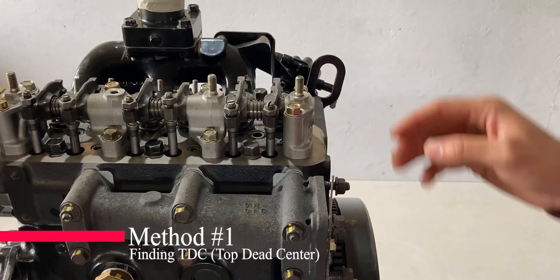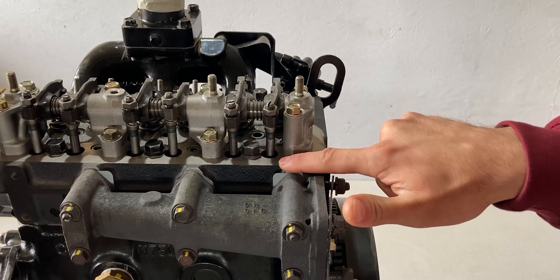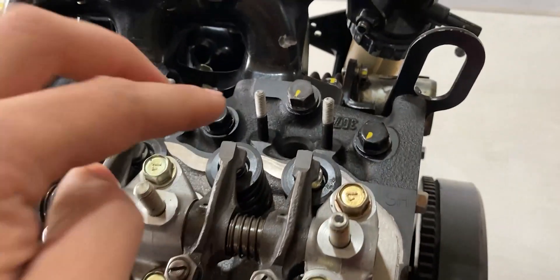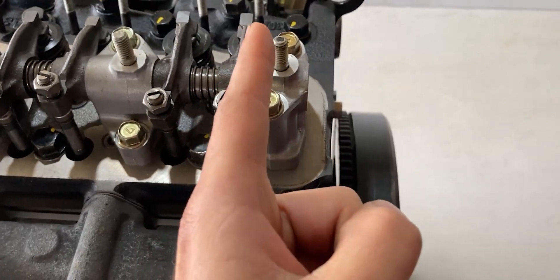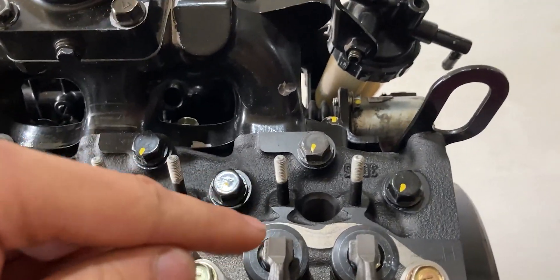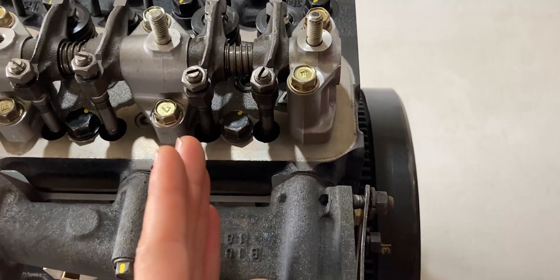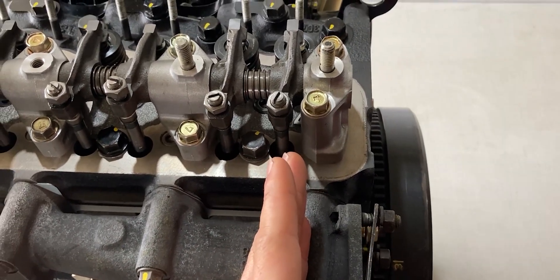To do that I'll share two methods. Method number one is to focus on cylinder number one and specifically its push rods. When I give you a close-up view, these two push rods will lift up and push on each valve. Our exhaust valve is closer to the right, in line with the exhaust port, and the intake valve is in line with the intake port. So the intake push rod is off to the left and the exhaust push rod is off to the right — that is very important to understand.